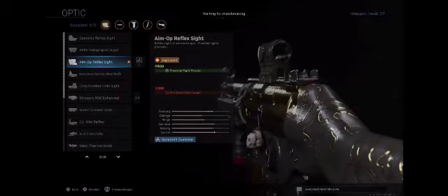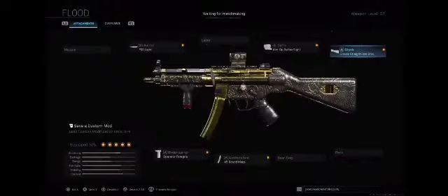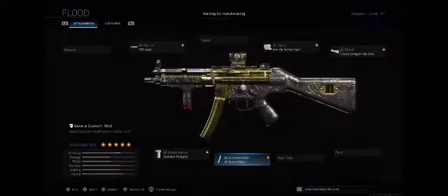The Aim Op helps with precision sight picture and gives you a good target. Our stock is the Classic Straight Line Stock — helps with aiming stability, more stable sight picture, just makes it stable. Our 45 Round Mags is our ammunition, which helps with magazine ammo capacity — just some extra ammo.